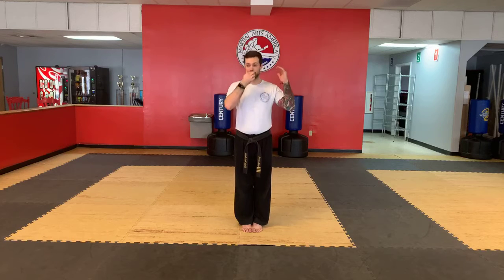Good afternoon, everyone. Welcome to your sparring drills and conditioning class. We're at Martial Arts American Team Nabar. I am Mr. Kiley. Today's date is April 9th, that is Thursday, 4-9.